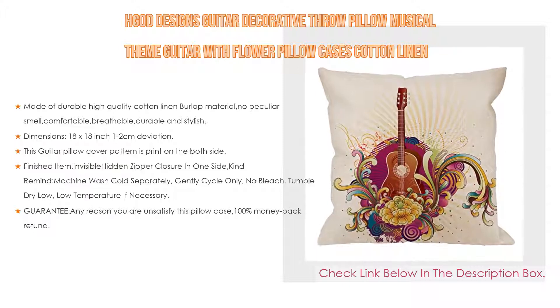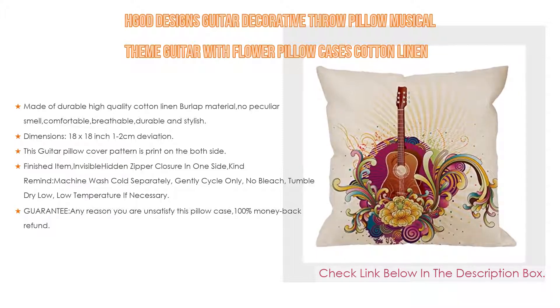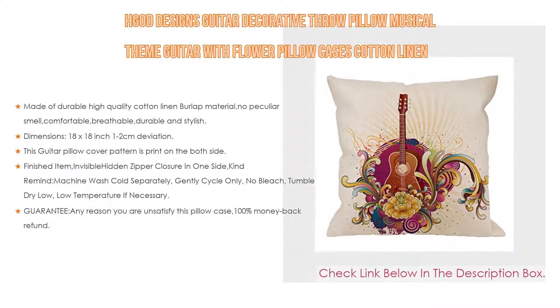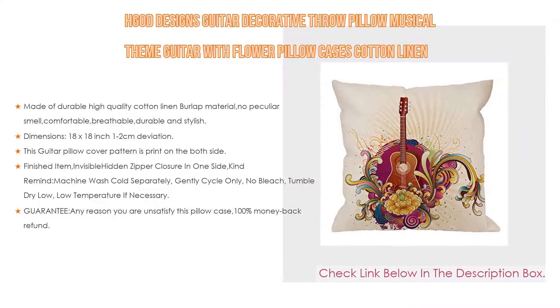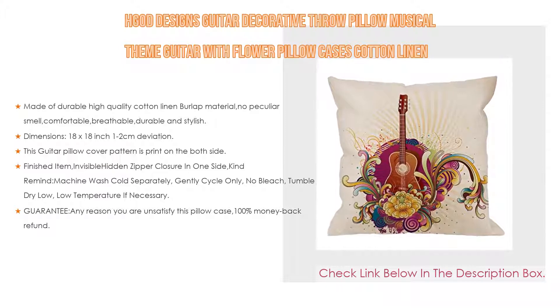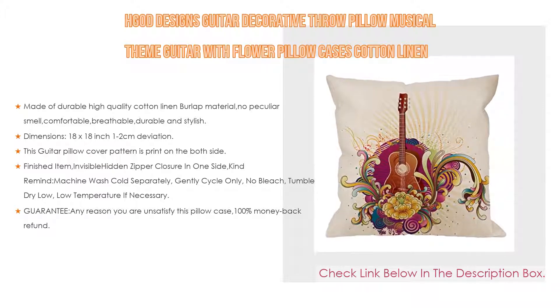Moreover, the finished item has an invisible hidden zipper closure on one side. Care instructions: machine wash cold separately, gentle cycle only, no bleach, tumble dry low, low temperature if necessary. And as a guarantee, if for any reason you are unsatisfied with this pillow case, there is a 100% money back refund. Thanks for visiting our shop — have a nice shopping time.